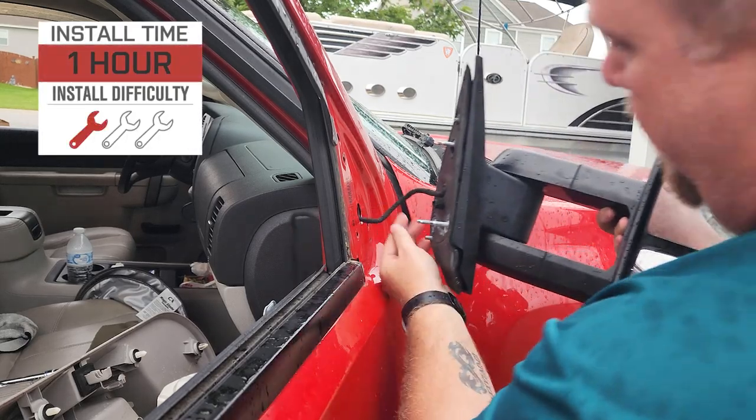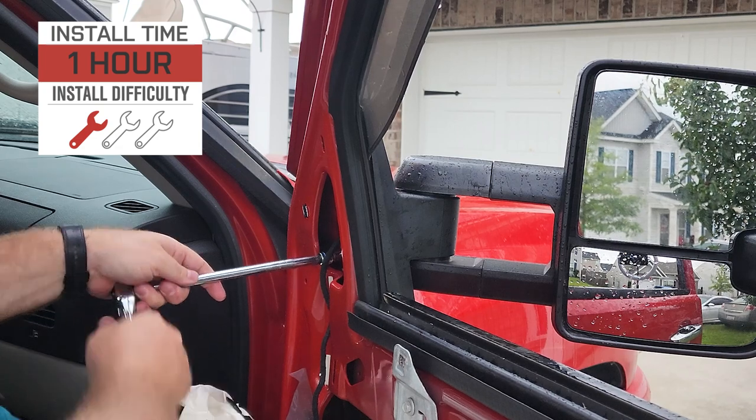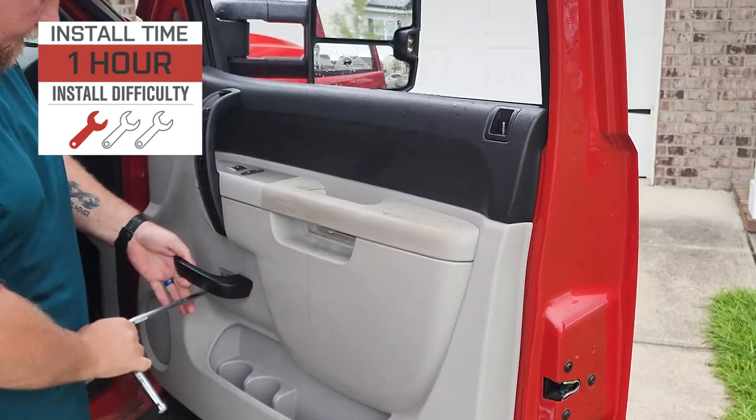Installation will come in at a one out of three on our difficulty meter, and they should only take you about an hour to install. These are essentially a plug-and-play installation, so no need to worry about making any modifications to your truck. And to show you that process right now, let's throw it over to one of our AT customers.